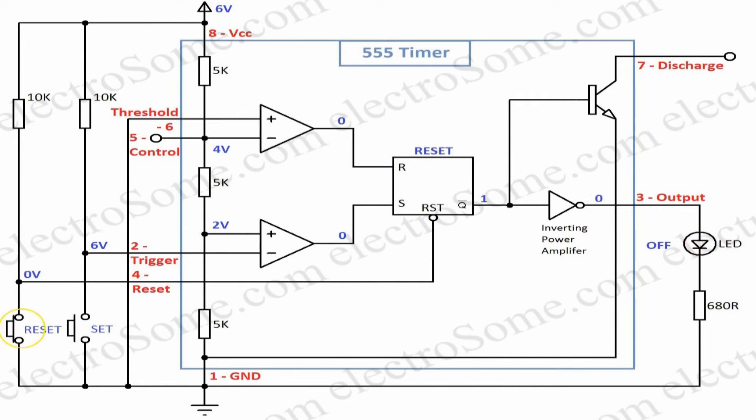When the reset button is pressed, output will reset to zero. There will not be any change in the output when the reset button is released, as the output of both comparators are zero — the SR flip-flop maintains the previous state.